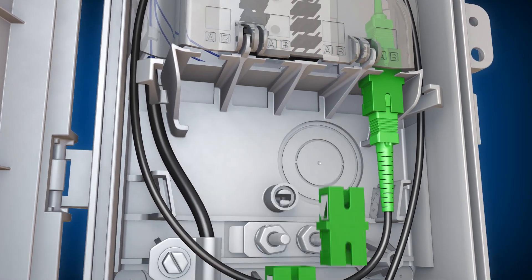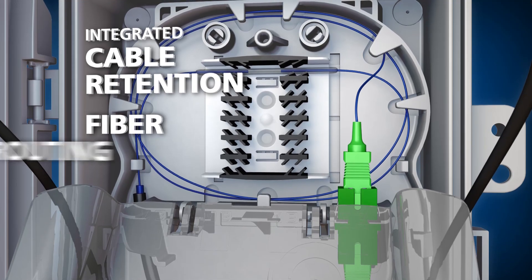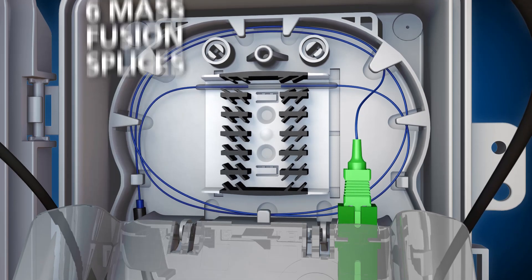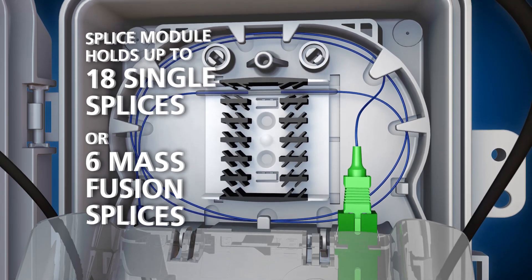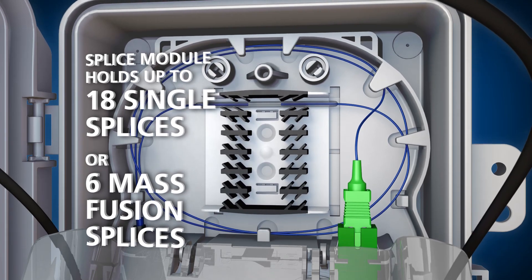The base of the enclosure houses an insert with an integrated adapter plate capable of holding up to four SC/APC adapters. The insert also features integrated cable retention, fiber routing, and a splice tray that can accommodate an AFL splice module capable of holding up to 18 single or six mass fusion splices for applications where splicing is required.